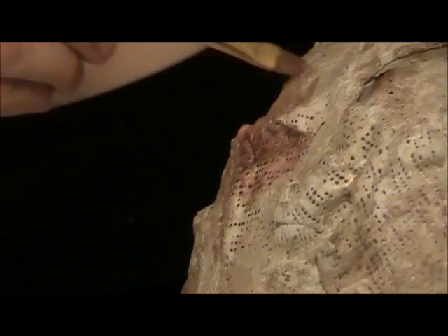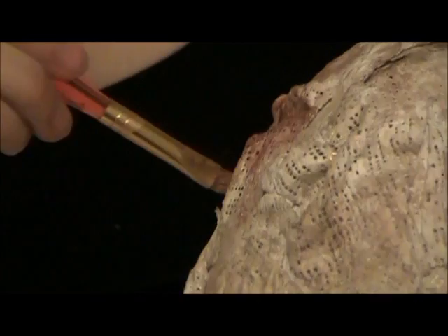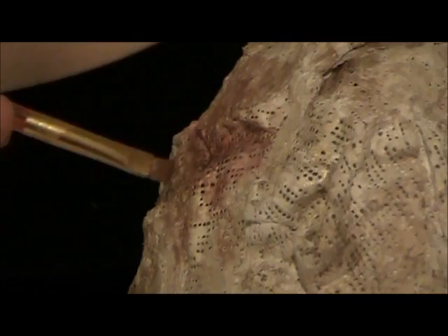You might want to make the patches quite vague — unless you want polka dots, which would be kind of awesome, but not really what we're planning. So make them kind of fade out a bit, and there you go.